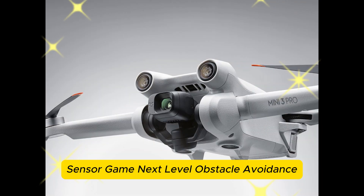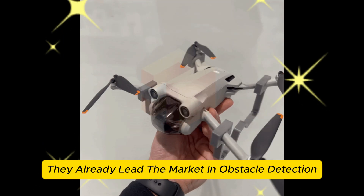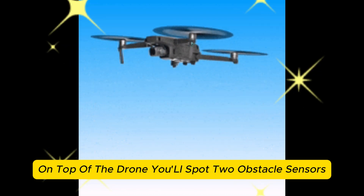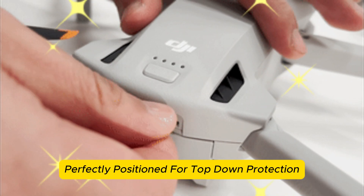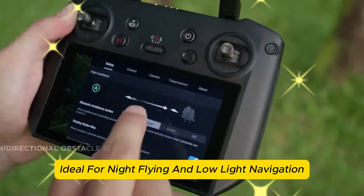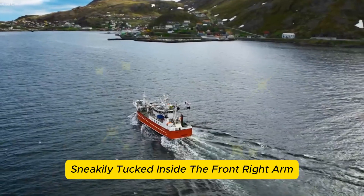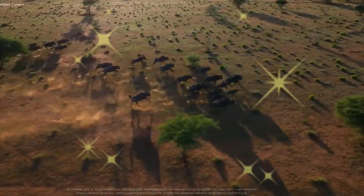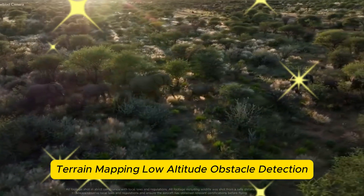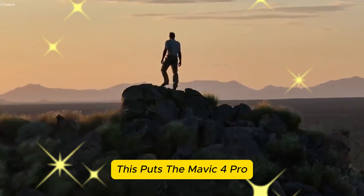Next-level obstacle avoidance. If you've flown a DJI drone before, you know they already lead the market in obstacle detection. But with the Mavic 4 Pro, it appears they've taken a massive leap forward. On top of the drone, you'll spot two obstacle sensors perfectly positioned for top-down protection. Right between them, a built-in beacon light ideal for night flying and low-light navigation. But there's one sensor that's not immediately visible and it's a big one — a LiDAR or infrared sensor, sneakily tucked inside the front right arm just below the propellers. This likely means DJI is gearing up for precision-level terrain mapping, low-altitude obstacle detection, and smart route planning in dense environments like forests or urban landscapes.